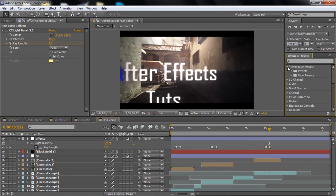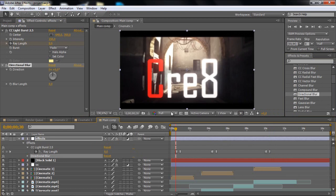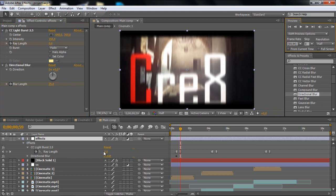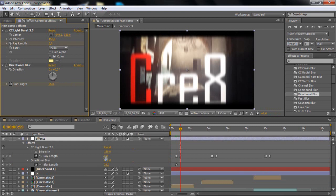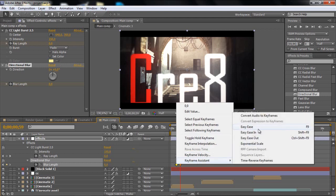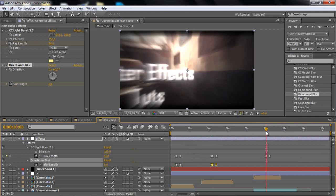You can also add some more stuff like CC Vector Blur or Directional Blur. Use the same keyframes — drop the blur down to half, click the Blur Length, go about one to four frames, put it to 25, then go twenty to thirty frames and make it zero. Highlight the keyframes and make them Easy Ease, then Ctrl+C to copy them and paste to the next text layers. So easy.